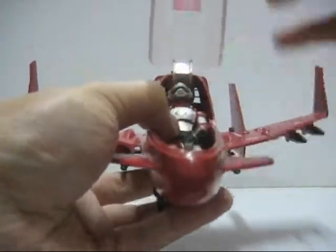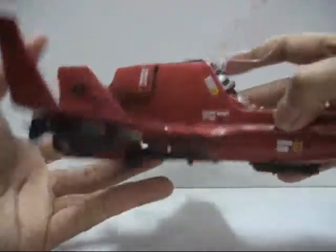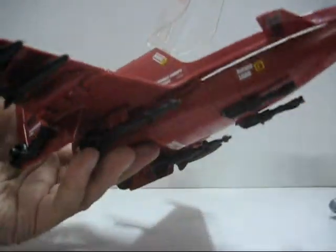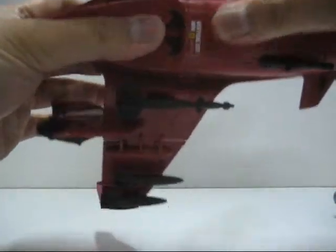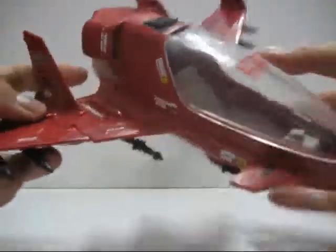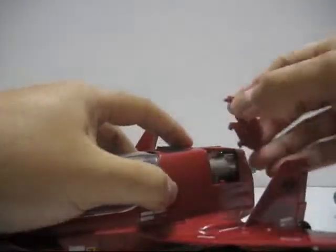It is a bit of a tight fit — and the entire thing just popped off — but you get the picture. You can actually fit the figure in there.